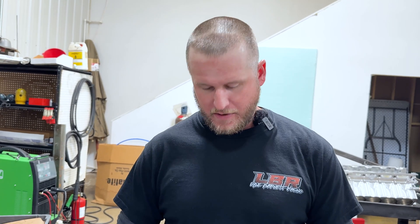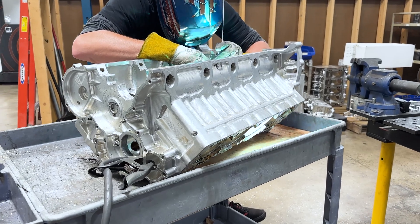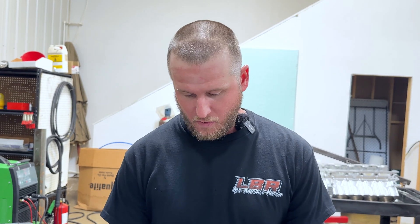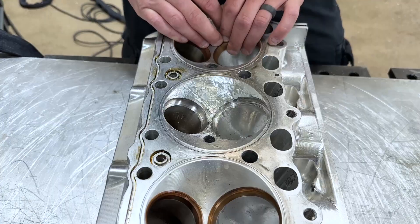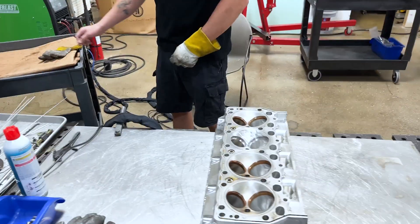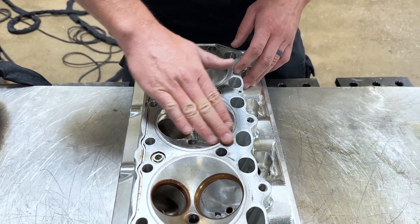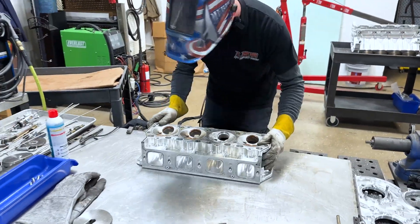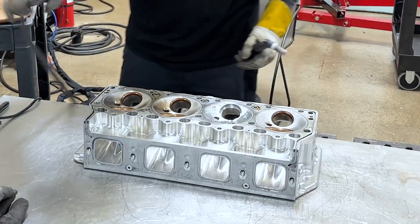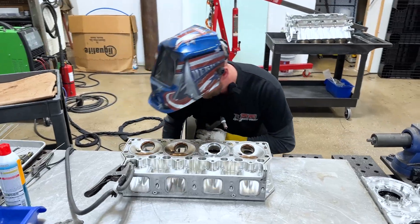I'm Spencer, here at Noonan — I do all the welding for them. They call me in when they've got broken heads, blocks, whatever, and I come in and fix them up. Here we've got a head that broke a valve; it's already been prepped and ground, ready for me to weld up. One of the main things is: anywhere there's a nick from a valve, there could be a piece of trapped material in there — from the valve, the seat, whatever. So you want to make sure any surface you're going to weld on, you grind it, get it clean, and get all the foreign material out.